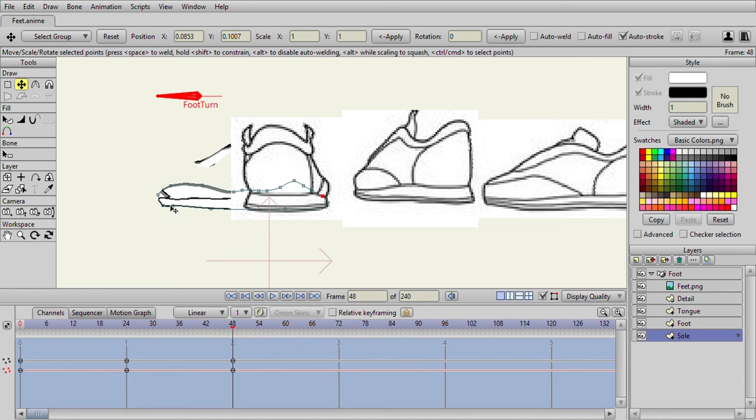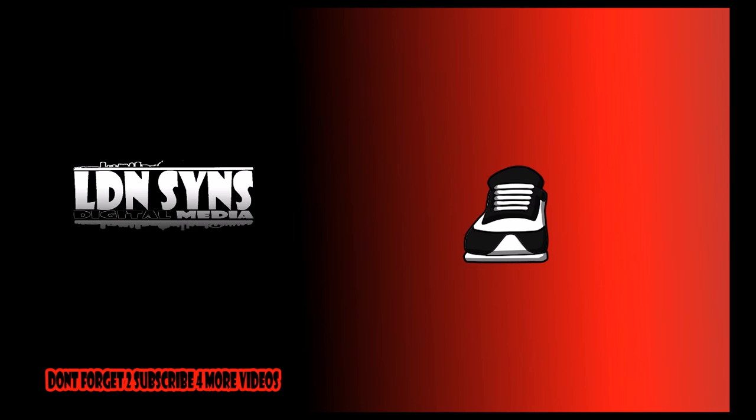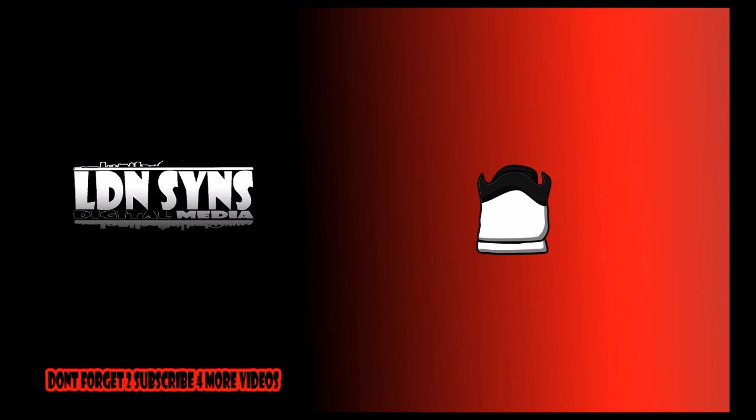I assure you, when you use the bone once it's finished, you'll have a fully working foot, like I have.